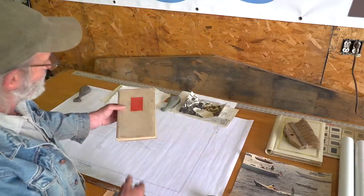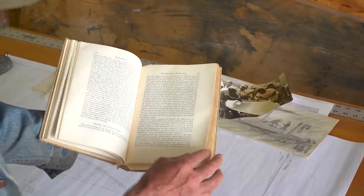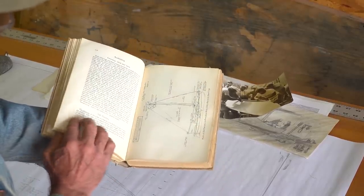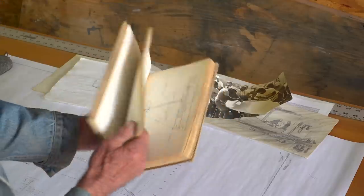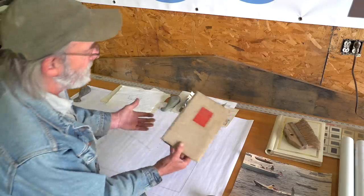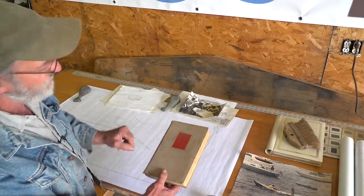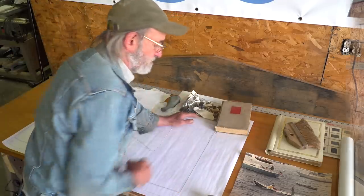The only other thing I'd like to show you real quickly is this book right here — Howard Chappelle's book on boat building. I learned my trade out of this book right here. This is the first book I ever read and it's been with me my whole life. You can learn some incredible stuff out of here. I'm going to be going into that book on different projects and showing you how I learned some of the things I've learned, but that'll come up later on.